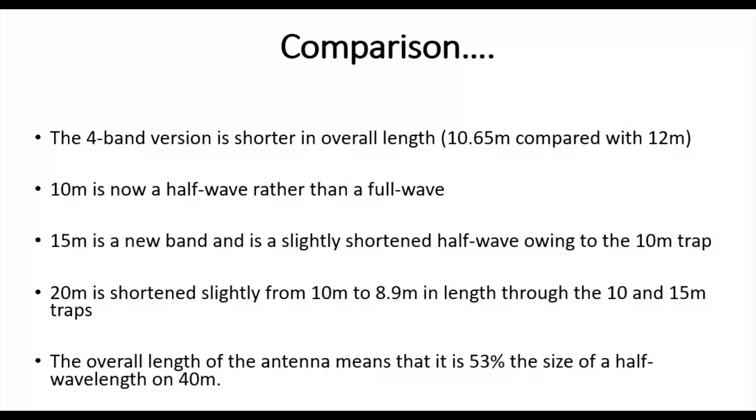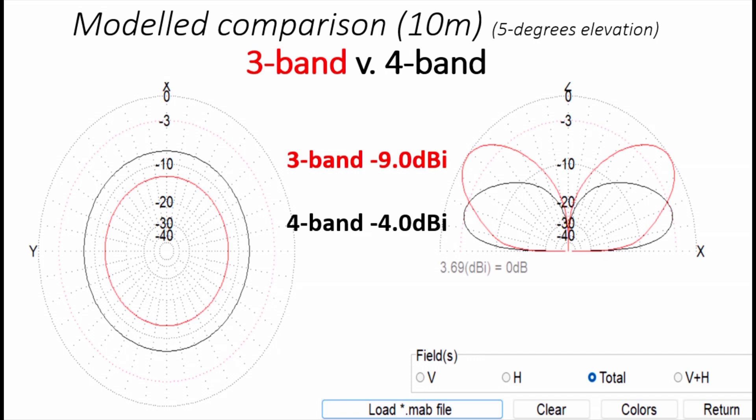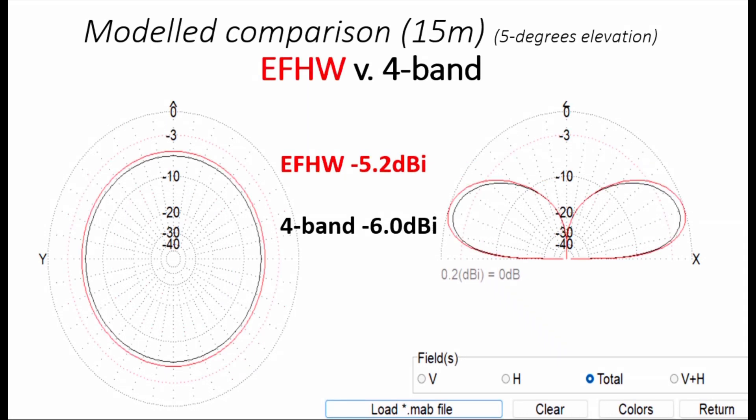Looking at the features of the new antenna: 10 meters is now a half-wave rather than a full wave, 15 meters is a new band added at a slightly shortened half-wave, and 20 meters is shortened from about 10 meters to 8.9 meters. Comparing 10-meter performance — the original three-band version is in red and the new four-band version in black — at 5 degrees elevation we get basically a 5 dBi improvement using the new version, because it's now a half-wave. You can see on the right-hand side how high the lobes are in the far field on the original versus the much better low-angle gain on the half-wave version.